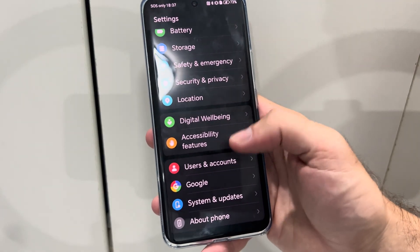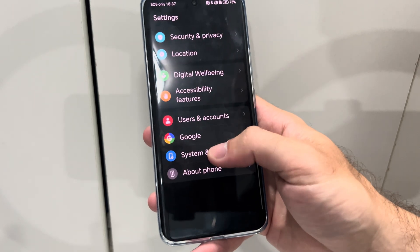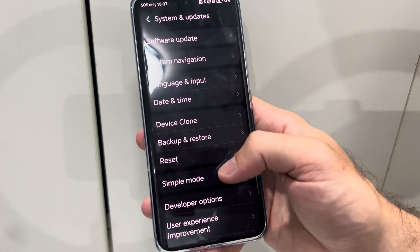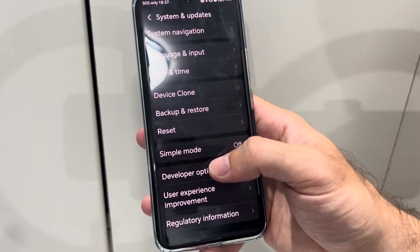Then we want to go to System and Updates. So your Developer Options might unlock under About Phone, but let's go to System and Updates and then go to Developer Options right here.